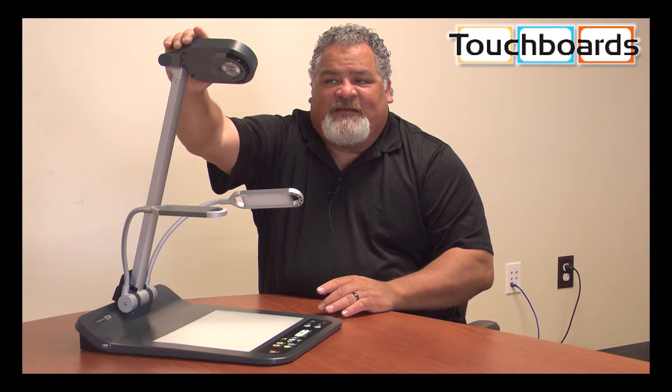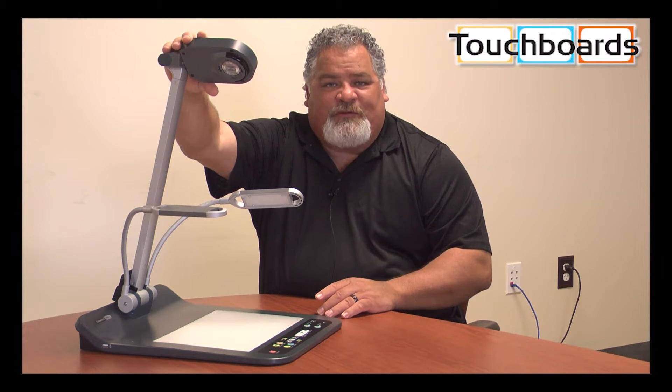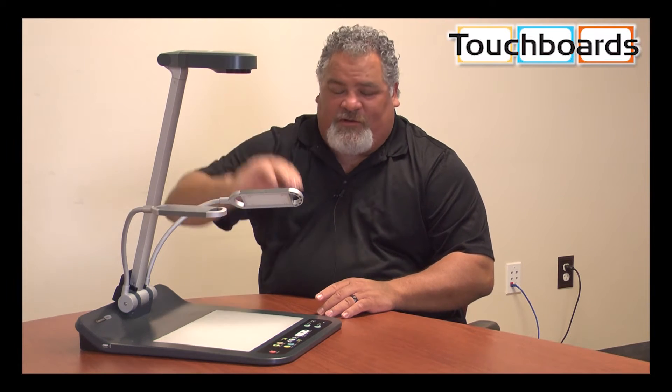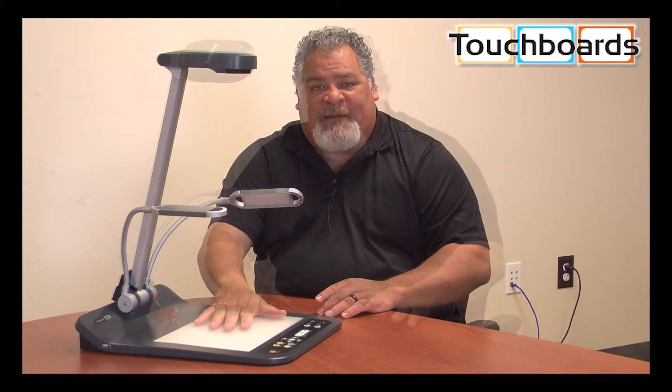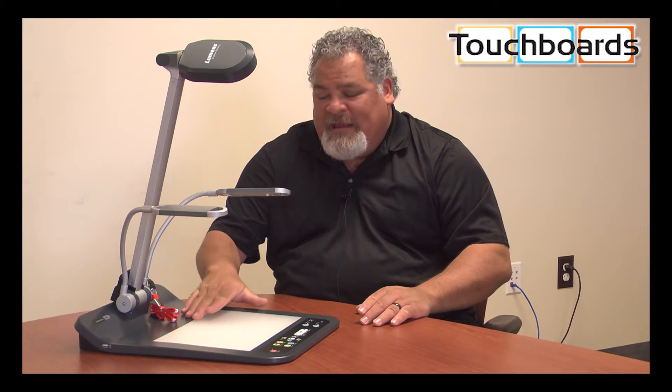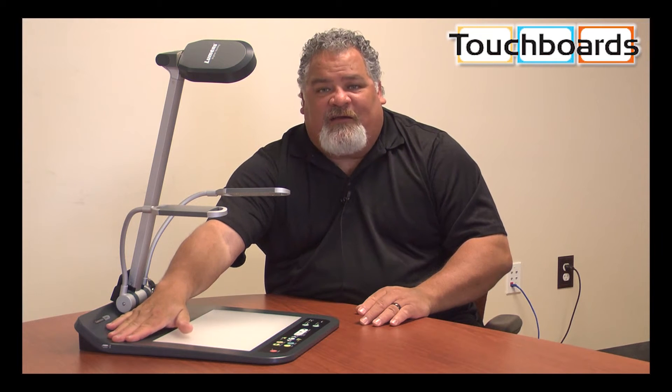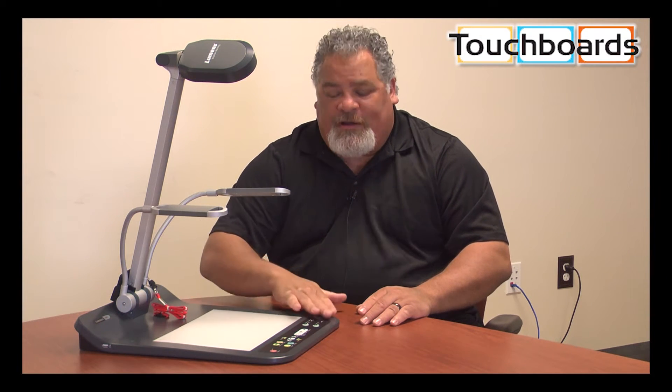The camera also has a 16x optical zoom lens, so you have the ability to zoom in on the smallest of things on your desktop. Our camera also has a microphone built in and an expansion port for memory. You can plug in a USB expansion stick for memory and record both audio and video directly to the memory.